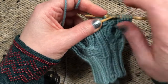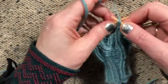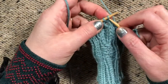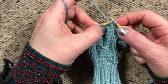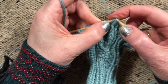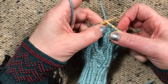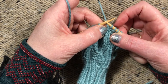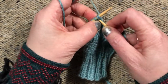Let me show you that again with a little more detail on the SSK. SSK is: slip one knitwise, slip one knitwise, then put the left needle into the front and essentially knit those stitches together through the back loop. The reason you slip knitwise is so the finished decrease isn't a twisted stitch, because normally when you knit through the back you get a twisted stitch. The slipping is the part where you turn the stitches around so they don't get twisted.